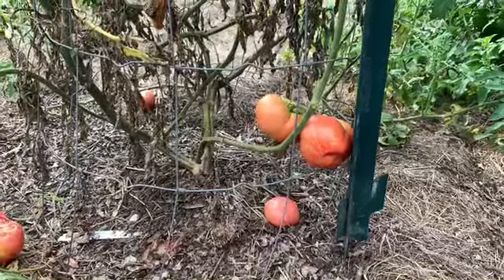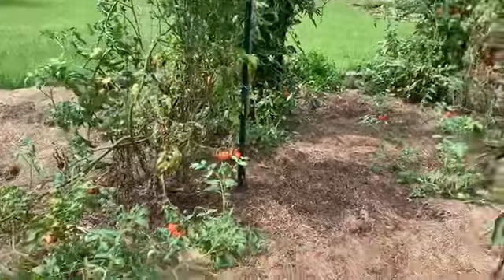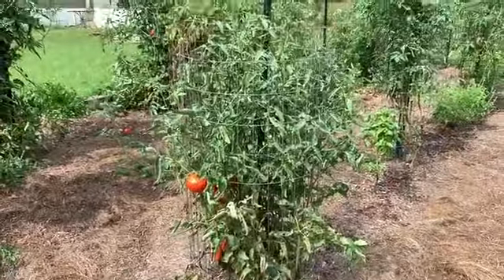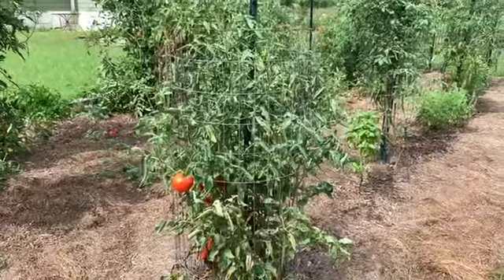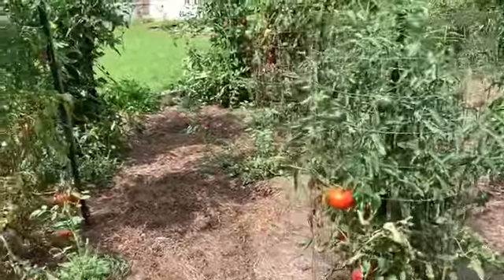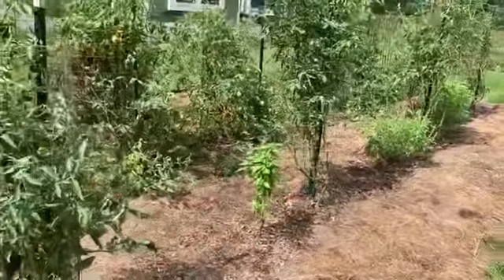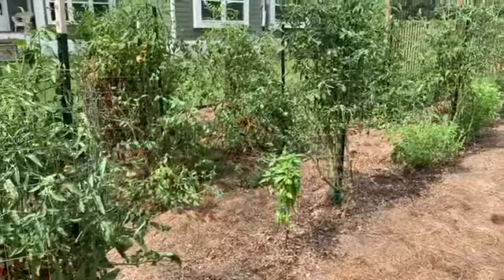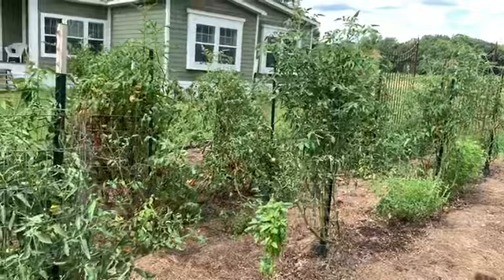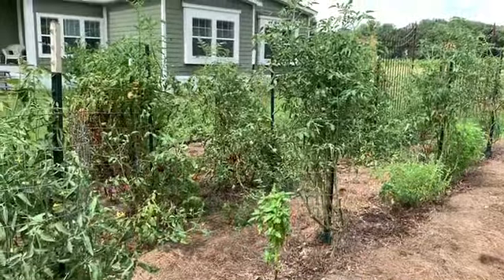It was named Radiator Charlie's Mortgage Lifter Tomato — that's how it got its name. Today I am going to start taking out and getting rid of most of them. Some that look like they may potentially have some possibility with good-looking green tomatoes, I might keep those and come in and spray some Neem or something to try to annihilate some of these insects. But for the most part, I'm just ready to yank all these out.